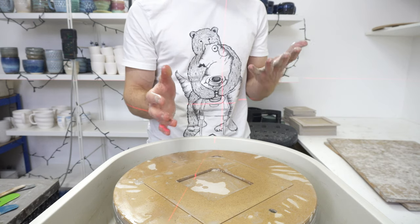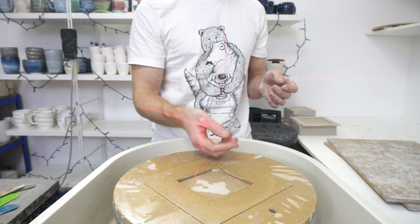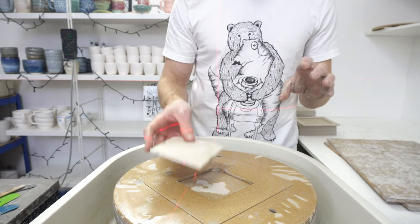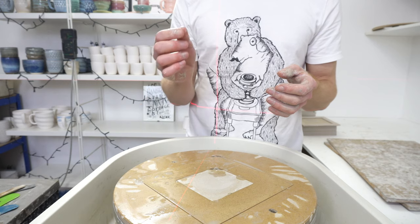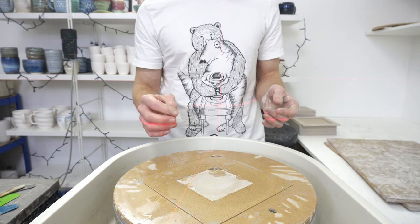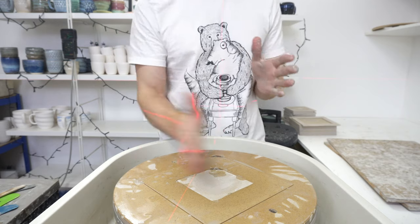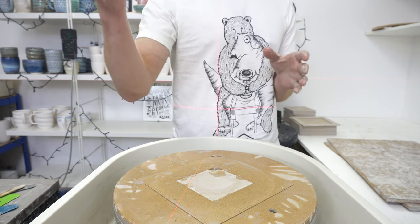They take roughly two minutes to throw, a minute and a half to trim and wire off, and then a minute to do the final trim. When scaled for 200 pieces that's still a big total of time, but it means the whole thing is quite streamlined. This approach would work with anything — you can finesse when making a couple of pieces, but you want an efficient process when doing 200. This is my switch-off-my-brain-and-throw-as-fast-as-possible sort of process. Overall the process is about five minutes from start to trimmed and ready to base fire.